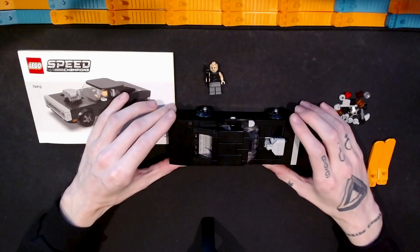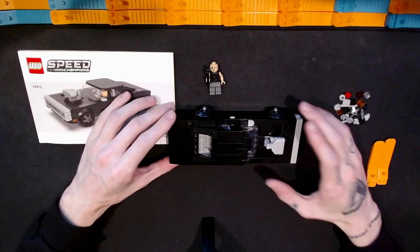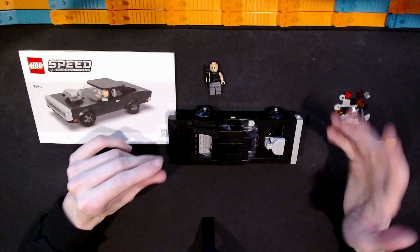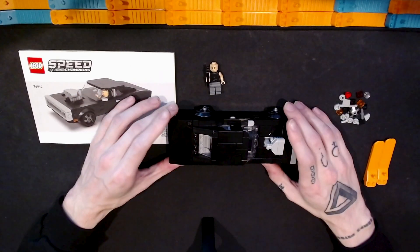Hello and welcome to Sobrix. I'm Adam and this is Sobrix, my channel for reviewing Lego sets, building them, and talking about Lego and other Lego-related stuff.